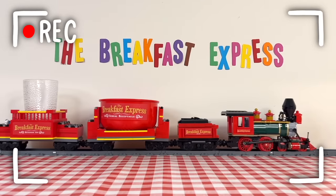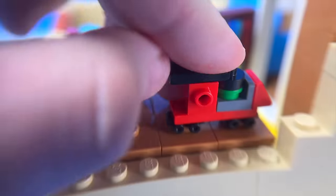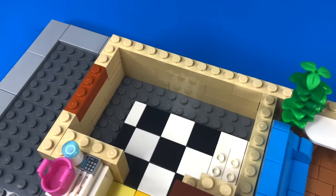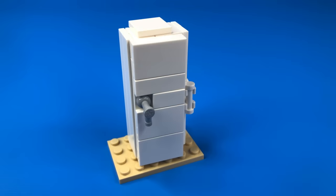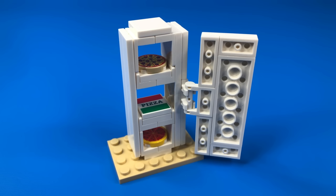My favourite video filmed in here was undoubtedly the breakfast train, so I made a tiny version. For the kitchen, I built the washing machine, sink, oven, and cupboards. Then spent a lot of time designing this clunky fridge, which was usually filled with pizza.